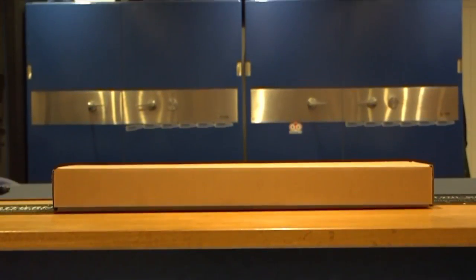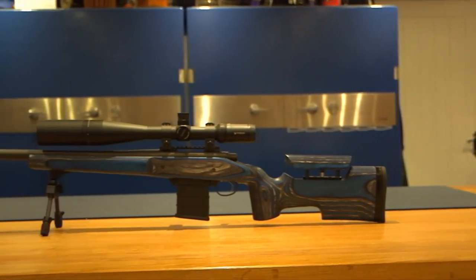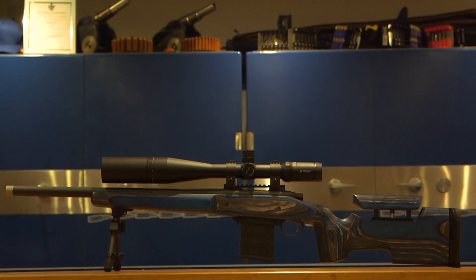Just quickly to mention: all of the Form Rifle Stocks products are available at Blue Field Sports. If you want to come down and have a look at their demo stock and place an order for anything from Form Rifle Stocks, get in contact with Blue Field Sports.